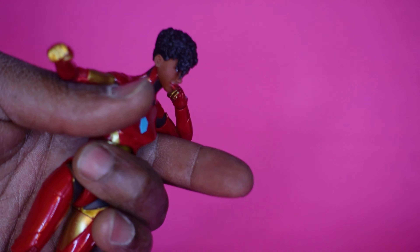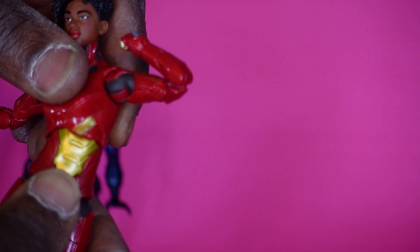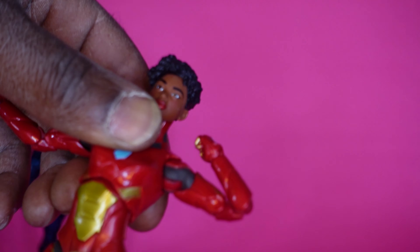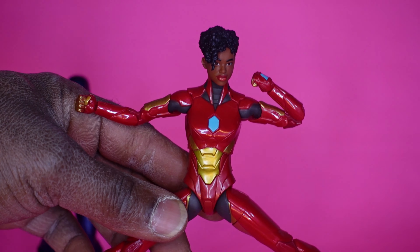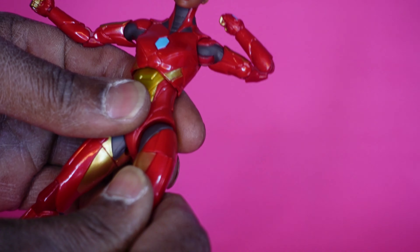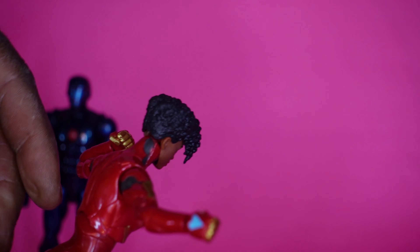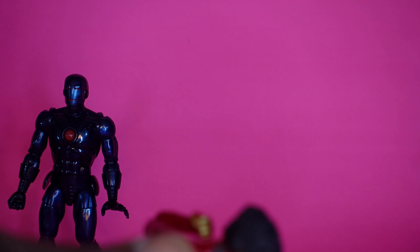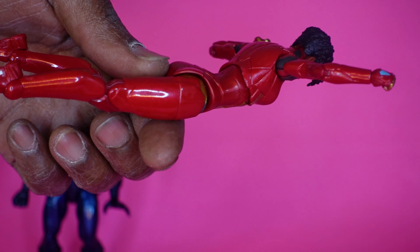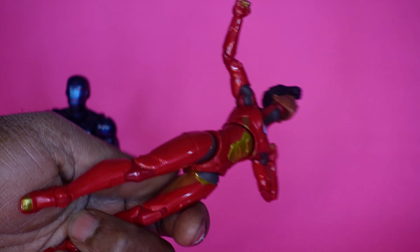She has almost a candy apple red paint with gold. They really decked her out. She has an ab cut, which is cool, especially since she's in a metal suit. She's already going to be flexible because she's smaller than Iron Man. As far as legs, they go out this far. She also has a thigh cut, double-jointed knees, and her feet go all the way back for flight. I don't know how far her head goes up, but it can go up pretty decent — they probably could have done a little bit better, but it's decent.